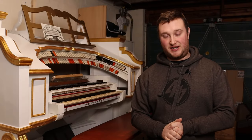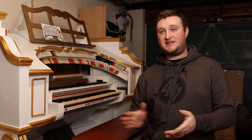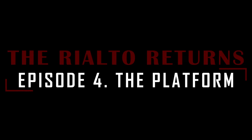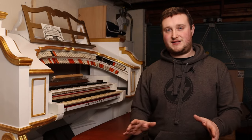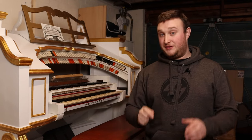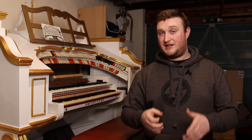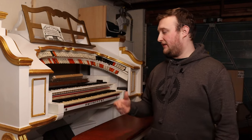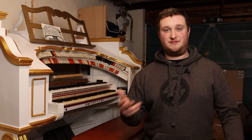Hello everybody and welcome back to the Mechanical Channel and welcome to the latest installment of the Rialto Returns. I'd like to start this video with a bit of an apology — I'm very sorry it's taken me this long to do a video specifically on the Rialto Blackburn. There is a reason for that and hopefully by the end of the video you'll understand why and what we've been doing to it, because the plan keeps changing and evolving as these things do with budget.